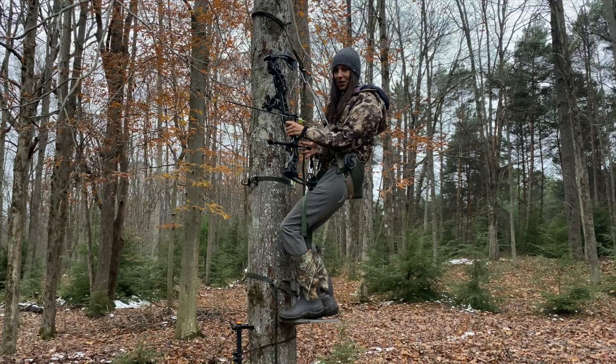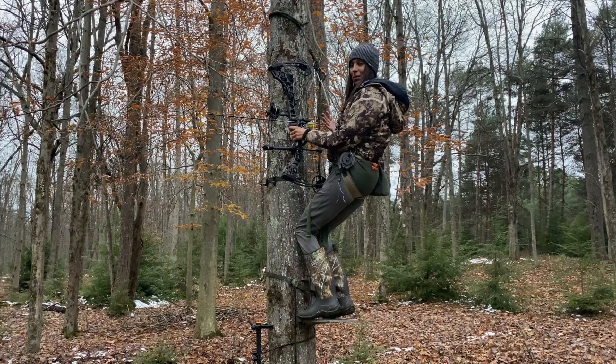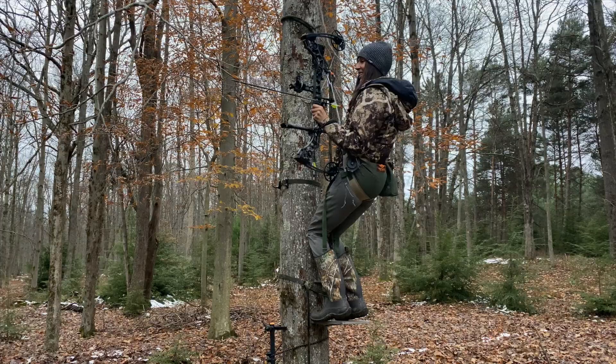The scenario that inspired me to create this video was like so: I was in my saddle expecting deer to come out on my left side, and to my surprise a deer walked out on my right side. Obviously in the saddle it's easy to draw on this side, so I have a nice shot all through here.